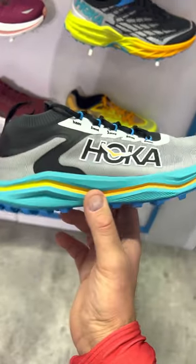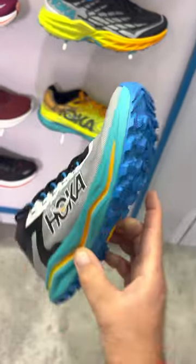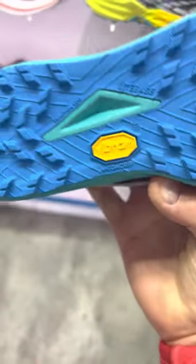Another interesting racing shoe — this is the Allo 2. I want to focus on more firm and responsive models. That light base.